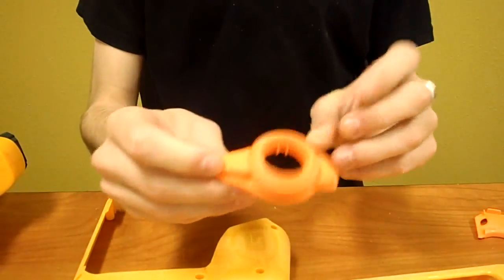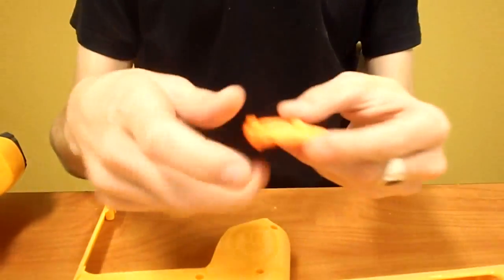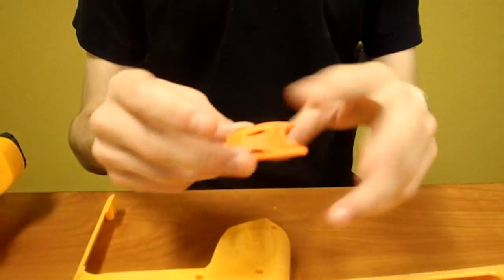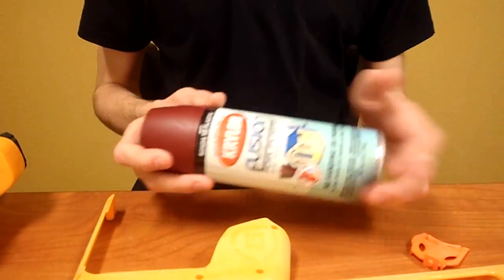As well as the front barrel, which turns into a chalky orange, and the trigger, which is the same color. Don't get the back of the trigger, because that has to move, but the front you want painted. I'll be using that same Krylon Fusion Red that I used in the Fanger and the Sharp Fang.